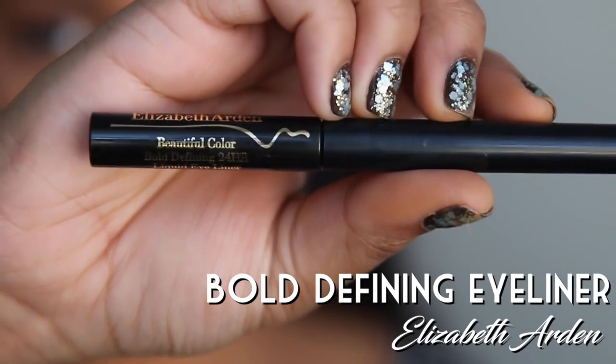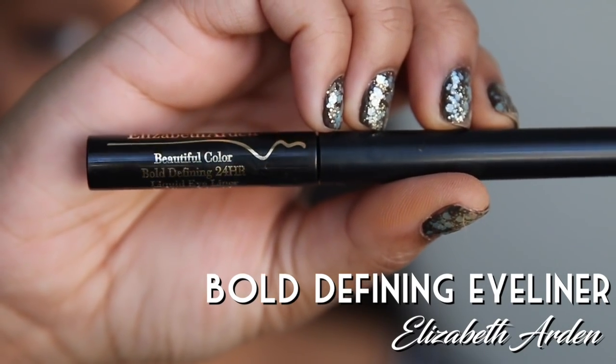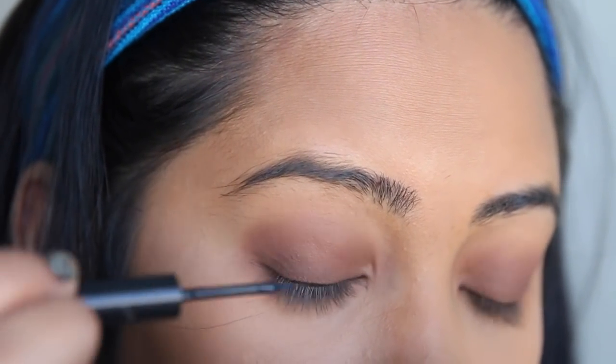Now we have this Bold Defining Eyeliner by Elizabeth Arden. If you're a total badass like myself you're going to go ahead and paint on a thin line instead of a bold line like Elizabeth Arden recommends.